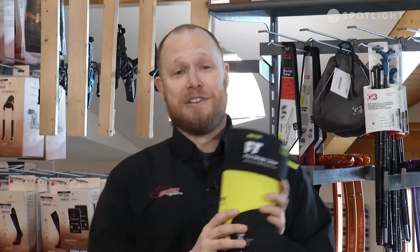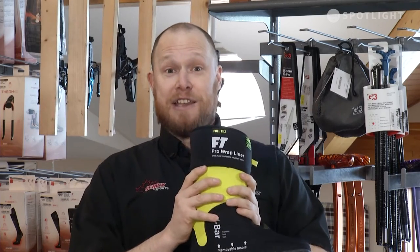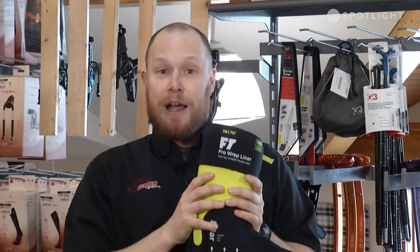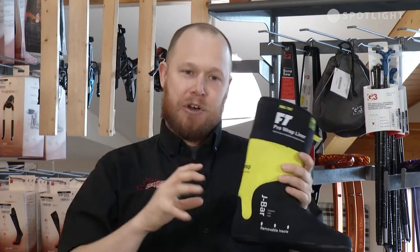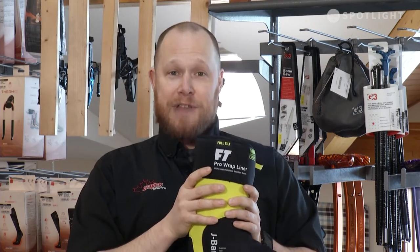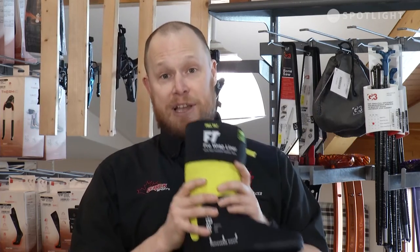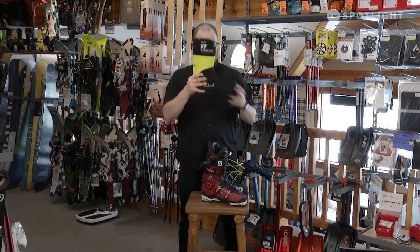Intuition is actually a really cool Canadian story. The guy who basically designed Intuitions used to work on the rigs. He wrapped the pipes in Intuition material, which holds heat extremely well and it's moldable. So he decided to make a pair of liners out of that material that holds heat incredibly well and molds incredibly well. He put them in his snowboard boots and was blown away at the performance — and he no longer works on rigs. So that's the Intuition story.